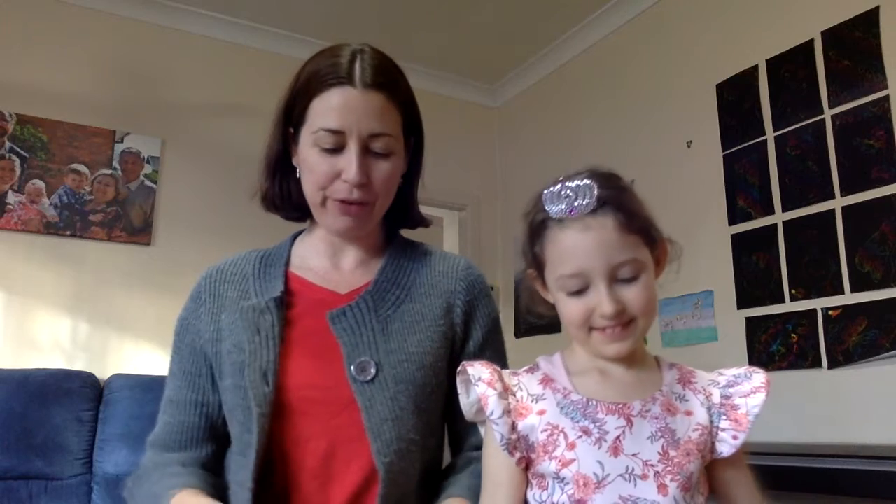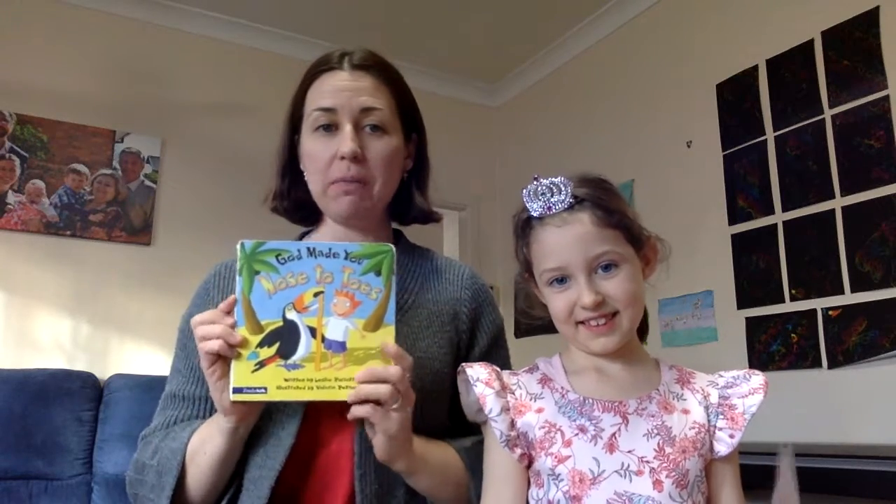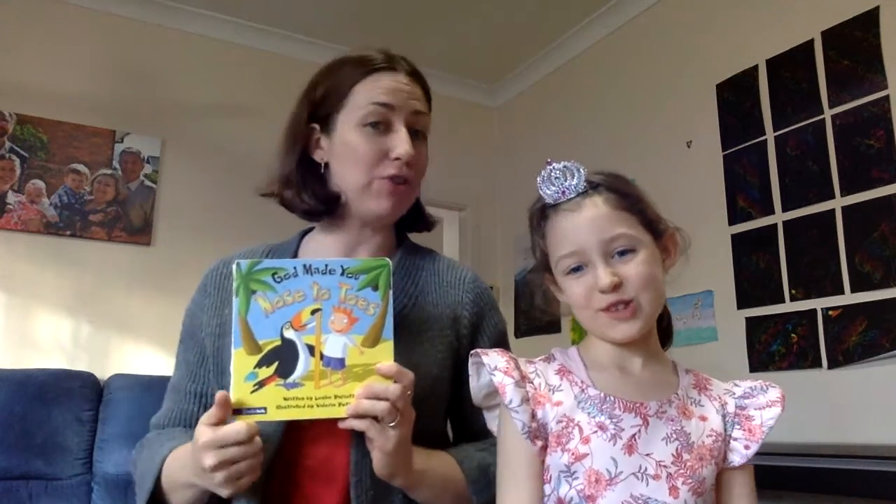Hi guys, guess what? It's time for some crafts! Queen Hannah has got us a beautiful craft to go with this book 'God Made You'.